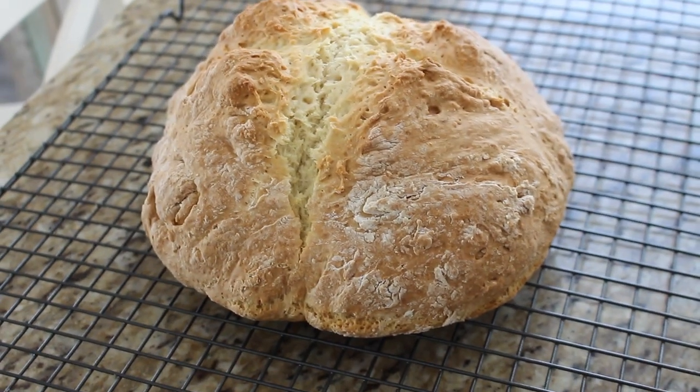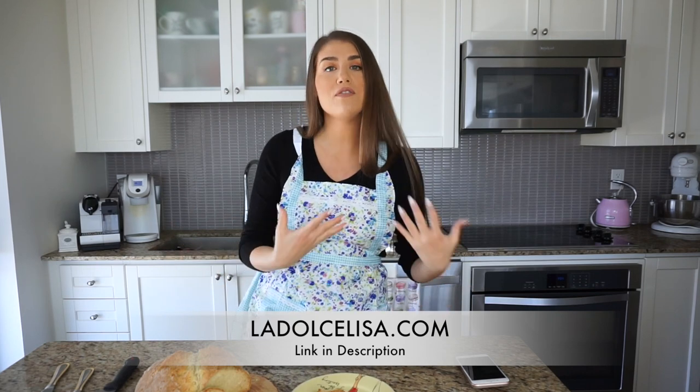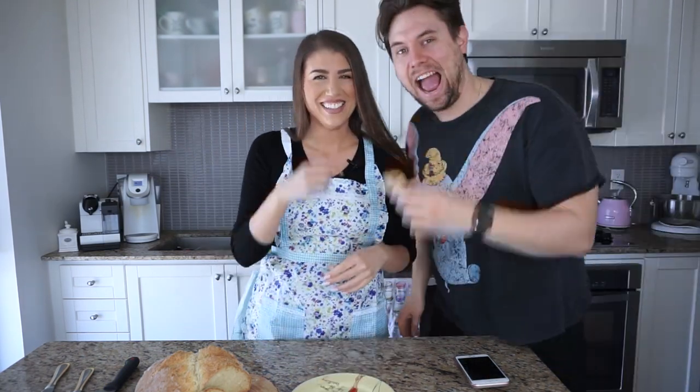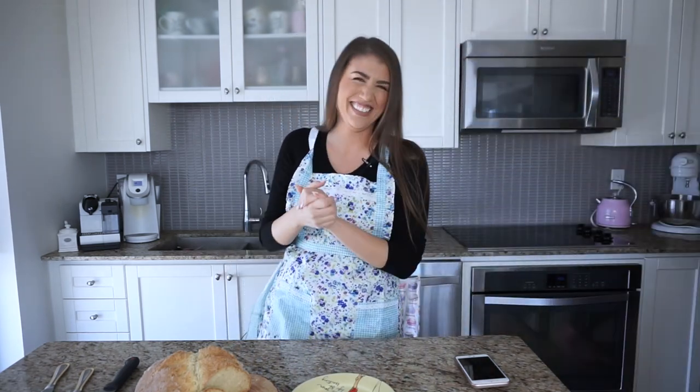I'm so happy to finally share this recipe — I've been making it for years. Now that we're in quarantine, there's nothing more satisfying than making bread, and you'll likely already have all these ingredients at home. Please let me know how it comes out. Check out my blog post on ladolcelisa.com for the complete recipe, photos, tips, and substitution help. Thank you so much for watching — happy baking and stay home!